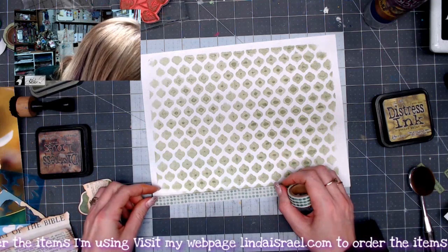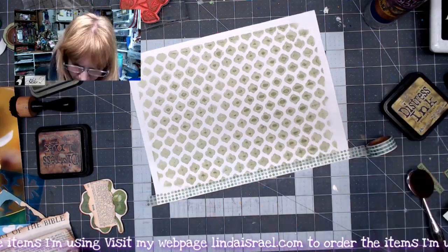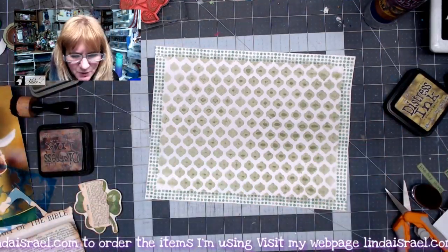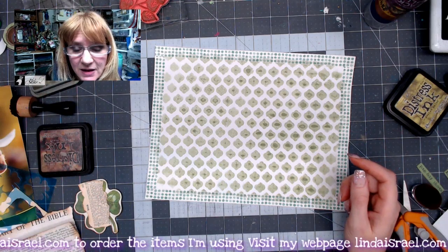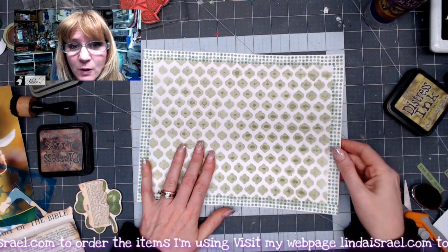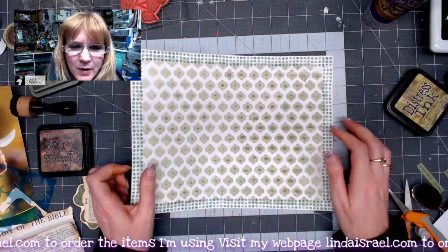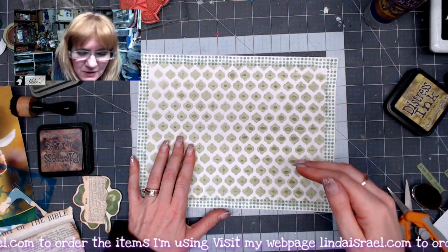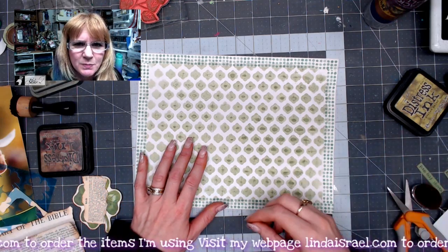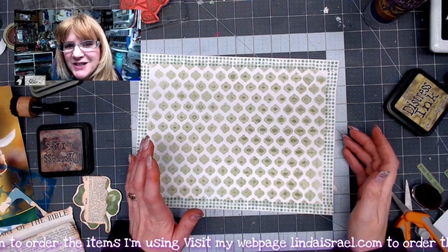I'm going to apply some washi tape around the edges — that'll kind of cover up that white space where the gel plate didn't touch the paper. You can use washi tape like I did, or cut strips of painted paper, or use masking tape and paint with acrylic paint. There are a lot of other options. Don't think that whenever I show you something you have to use that exact same item — think outside the box. What else could I use in place of washi tape? See if that doesn't help your creativity.